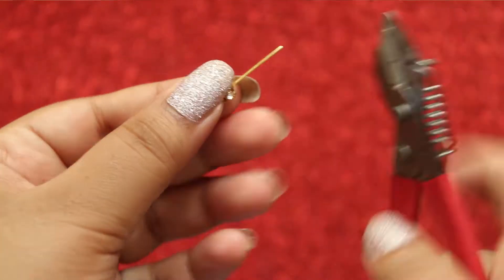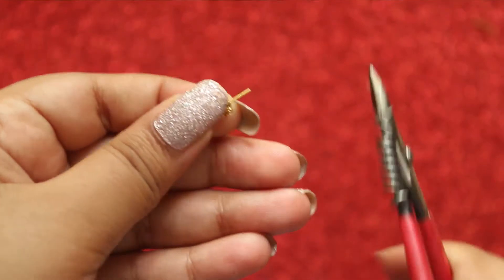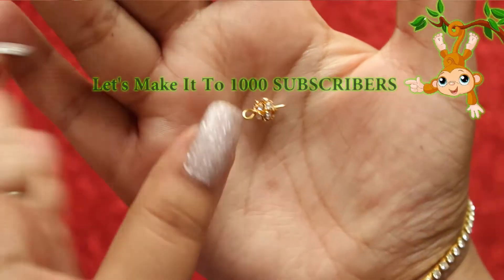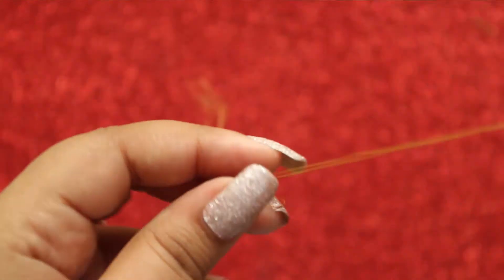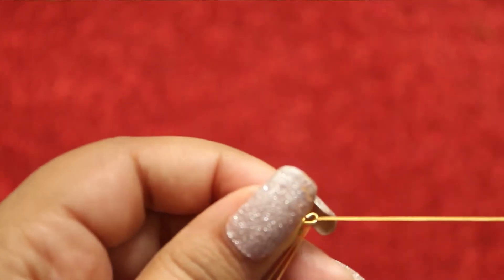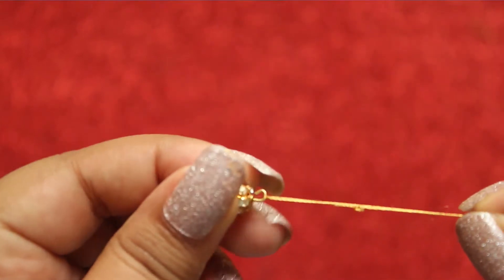Take a pin and a stone ball, and insert the stone ball into the pin. Twist the end using the plier. You also need to make another one in the same way. Now take a needle and tie a knot to one end of it. Start inserting around four more golden balls.